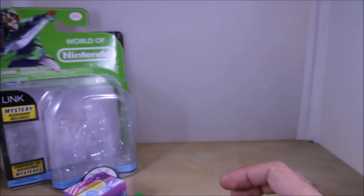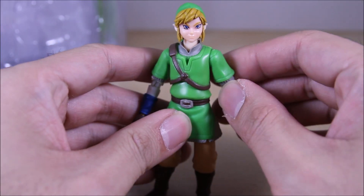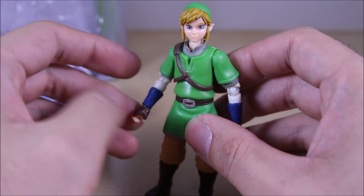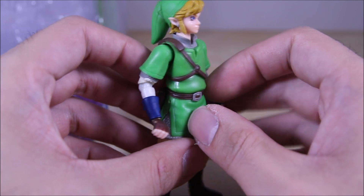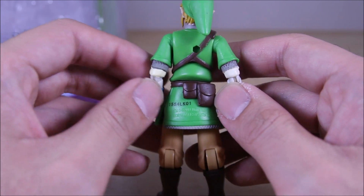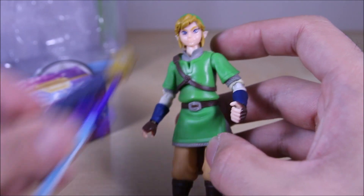Back to the figure itself — here's Link in all his glory. He looks pretty cool, very detailed for a small four-inch figure. Nice paint job and the details on his whole outfit look pretty nice as well. We'll get into accessories first: it comes with the sword right here.